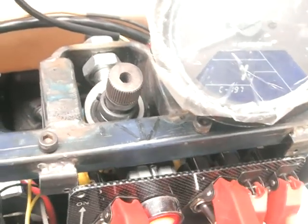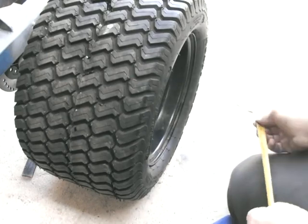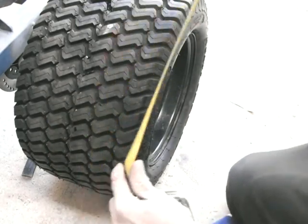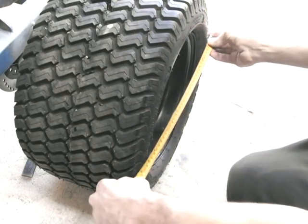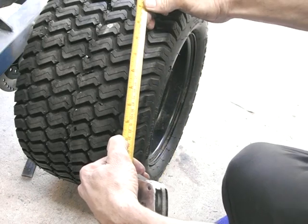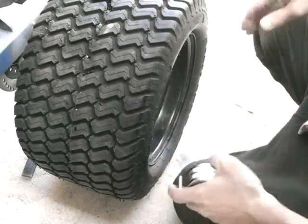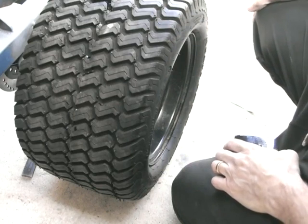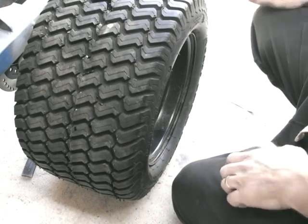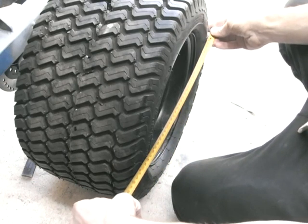Let me show you how to work out the circumference. To measure the circumference of the wheel, there are a couple of ways — you could use a string and go around the tyre, but that's a bit primitive. The best way is to get a tape measure or ruler and measure the total diameter of the tyre. In this case it's 430mm. All you need to do then is calculate pi — which is 3.142 roughly — multiplied by the diameter. Pi times d is the circumference, just in case you've forgotten from school. In this case, 430 times pi gives the circumference, which works out close enough to 1,350.